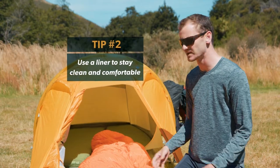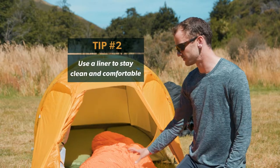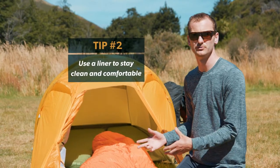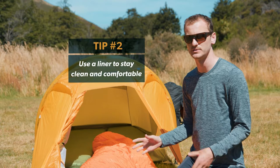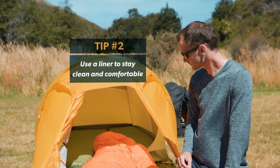There are a number of different options — something like silk will be great when it's a bit warmer outside, but you can also get thermal liners which add a bit of warmth for those colder winter camping trips. Really a great idea from a number of standpoints.